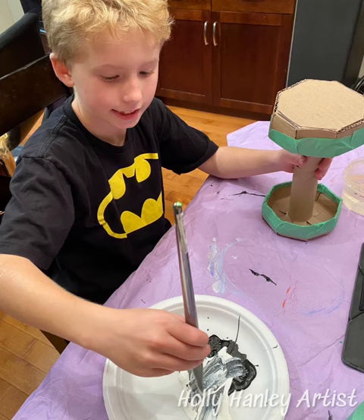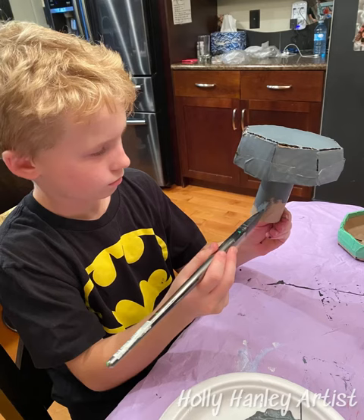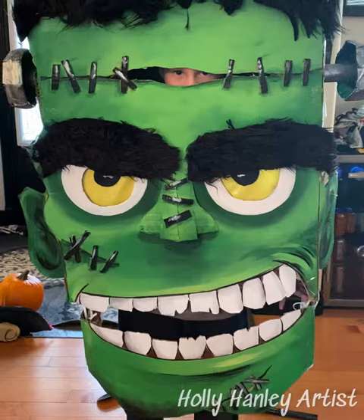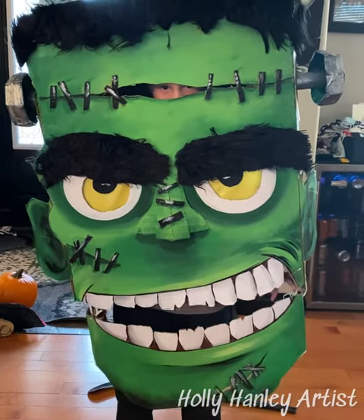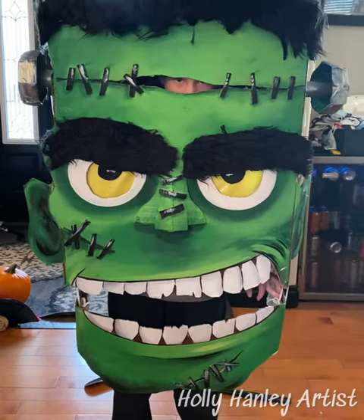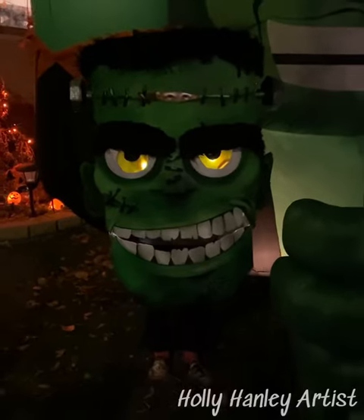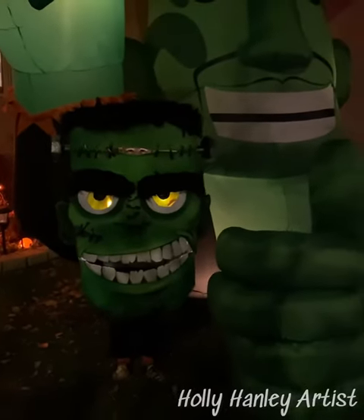We made these bolts out of cardboard and my son helped painting them. Then we made the jaw separate — we used some elastics and put the jaw on so that he could open it and people could give him candy that way.